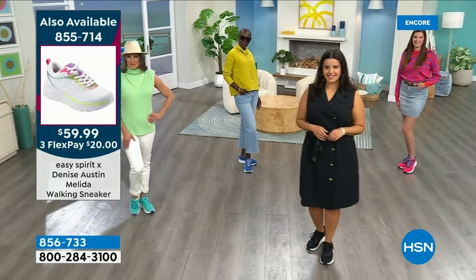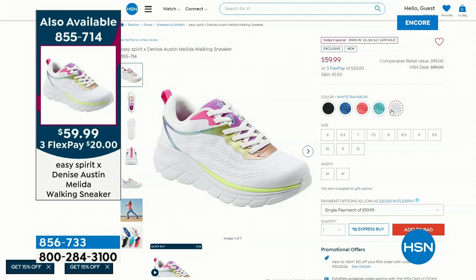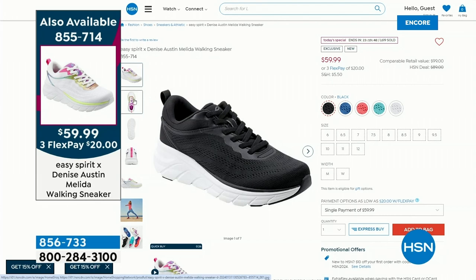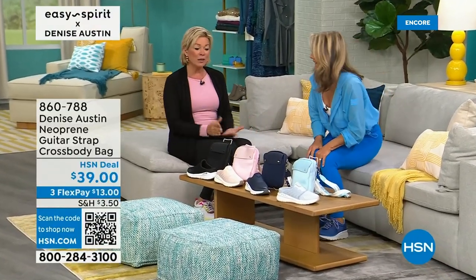Over 1,600 have been spoken for already. If you want to get two colors because you can't figure out which one, you can send one pair back — you've got a month. Or if you prefer a different color, we offer free exchanges. No charge for that — all the information on free exchanges is in your box when it comes. We'll pay to ship it here and pay to ship you what you want.